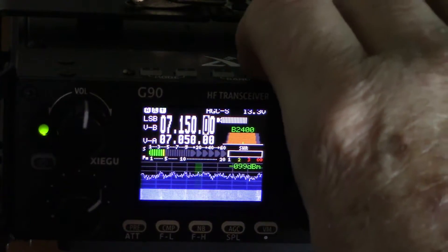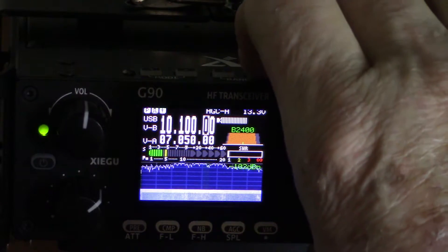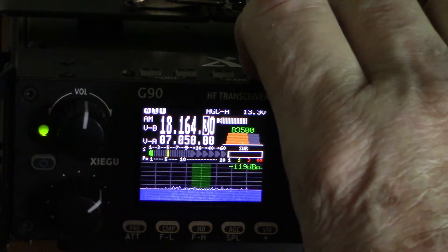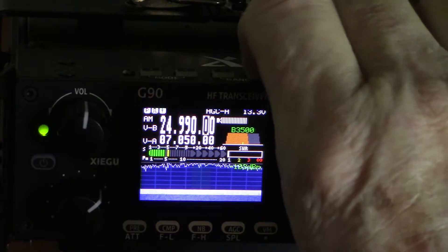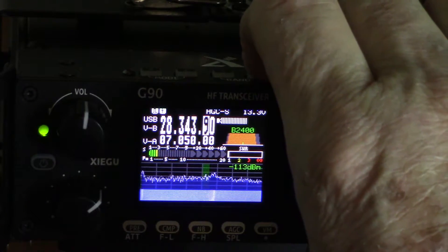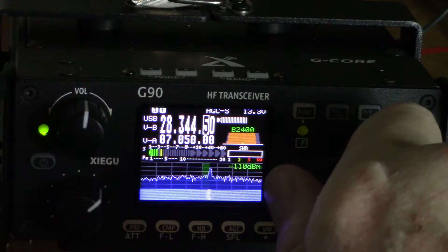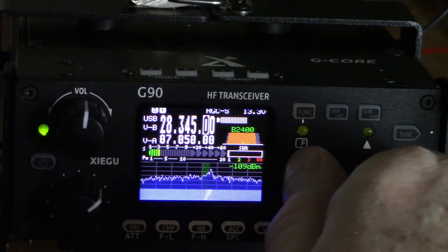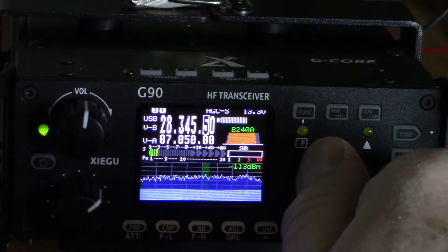On top of the radio we've got your band button. You can go through the different bands — and there's 10 meters. Apparently that particular signal is not voice.